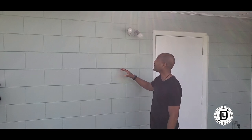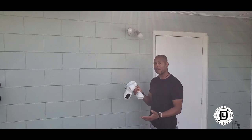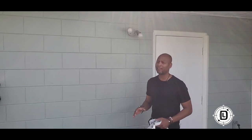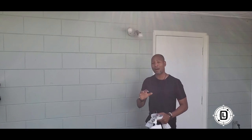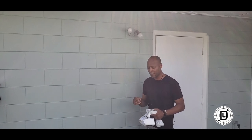Hey, Daniel Lanier here. Here at the Project House, we're going to be replacing this existing floodlight with a Ring floodlight motion camera system, adding this to our existing security system. DIY security has come a long way — it's a really easy process to get into, and Ring actually offers monitoring as well, so you can get a monitored DIY system.